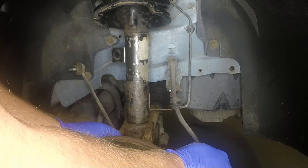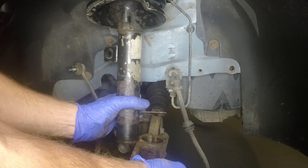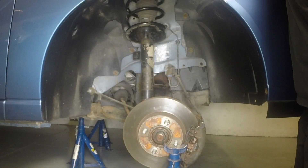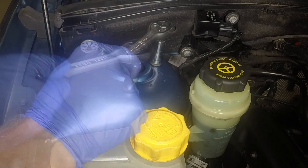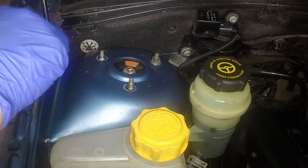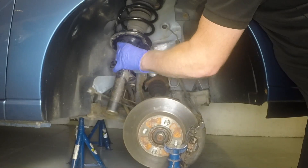Lever the steering knuckle assembly down and release it from the strut. Support the steering knuckle assembly to prevent damage to the drive shaft. Support the strut assembly under the wheel arch, then remove the upper mounting nuts.